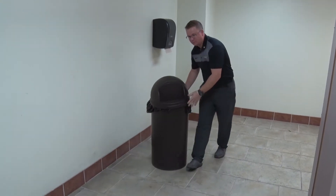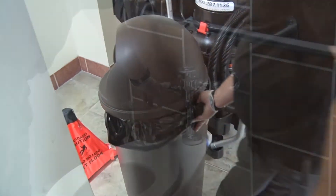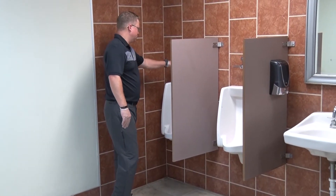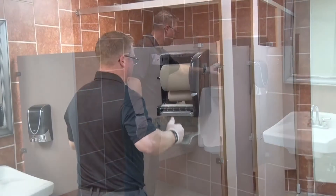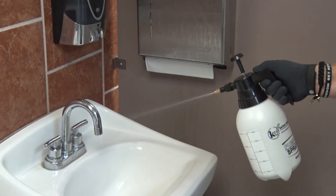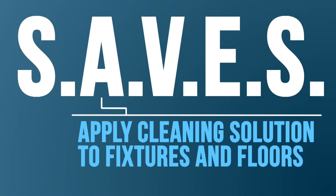Now move the trash cans out of the restroom to allow you to clean the floor without obstructions. Finally, flush all toilets and urinals in the restroom. Now that the restroom is set up for cleaning, we're ready to move to the next letter in the SAVES Process. In the A video module, we'll learn how to apply cleaning solution to fixtures and surfaces.